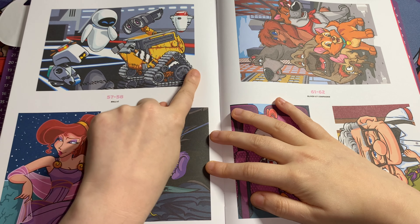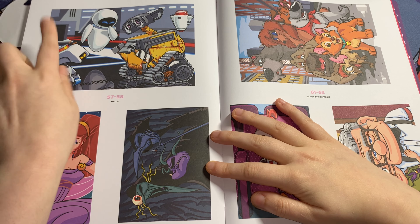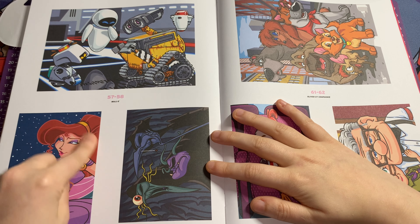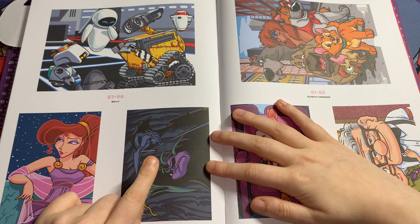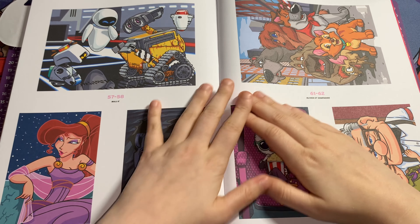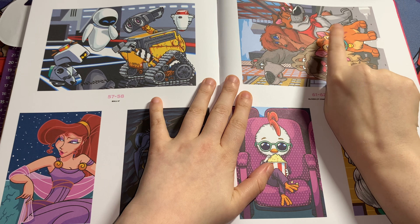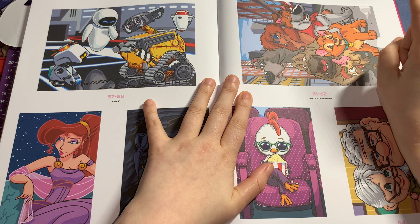This one is adorable — this is WALL-E and EVE from WALL-E. And this is a double-page spread of Meg from Hercules and the Muses from Hercules as well. This one I really want to get done too. This one is from one of my favorite movies of all time — this is Oliver and Company. I can't remember all the dogs' names but I remember this one being Oliver.